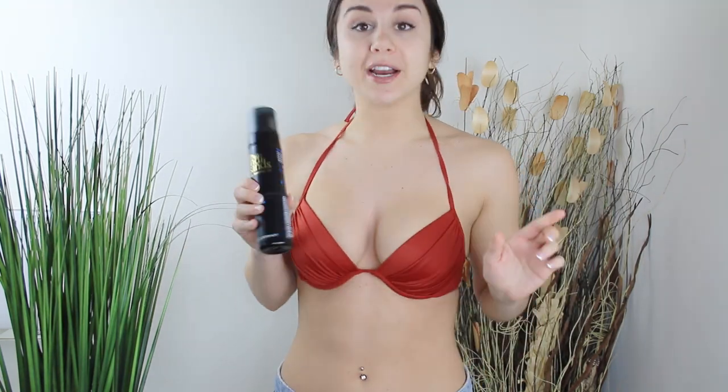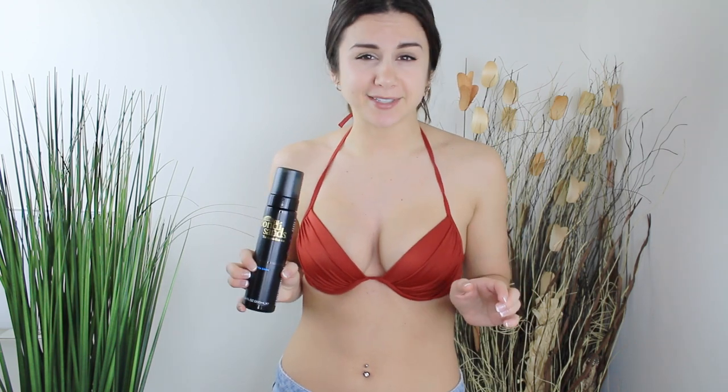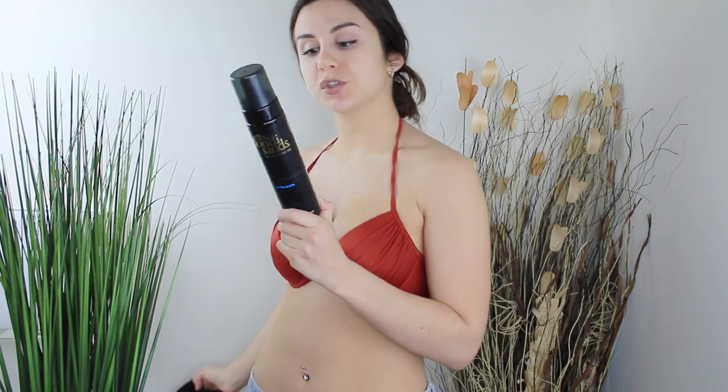So the directions are as follows. Step one: for an even streak-free tan, ensure your skin is clean, exfoliated, and free of any moisturizers. I just showered and exfoliated. My skin feels kind of dry and itchy right now because I'm used to moisturizing after a shower, so I'm just eager to get this on. Step two: pump the foam applicator firmly and apply Bondi Sands tanning foam to a tanning mitt, then use long sweeping motions on your legs, arms, and body. Use remaining residue on the tanning mitt for face, elbows, and knees.